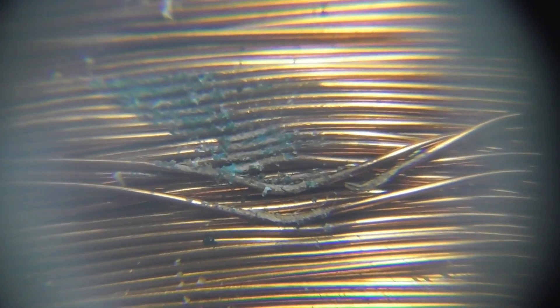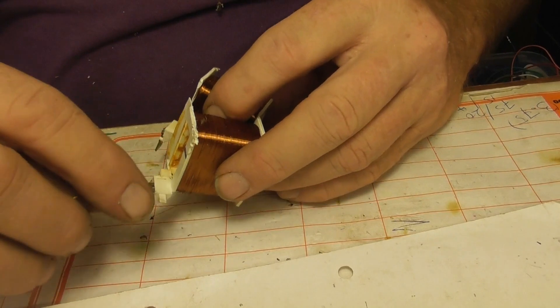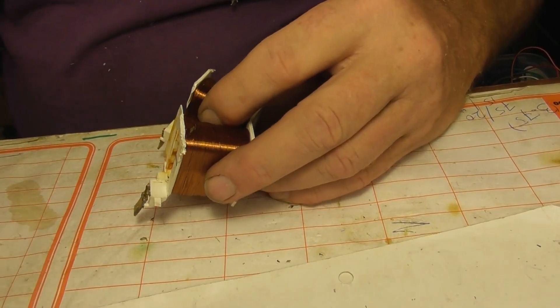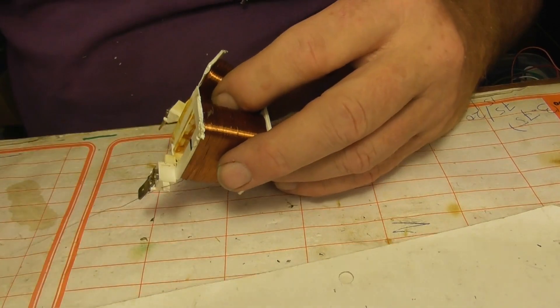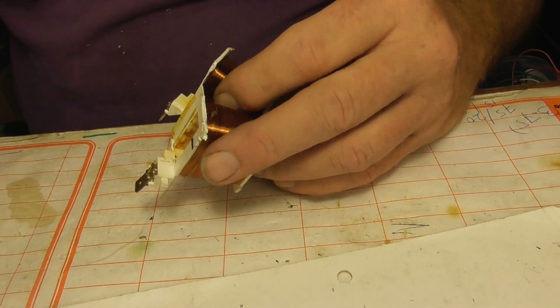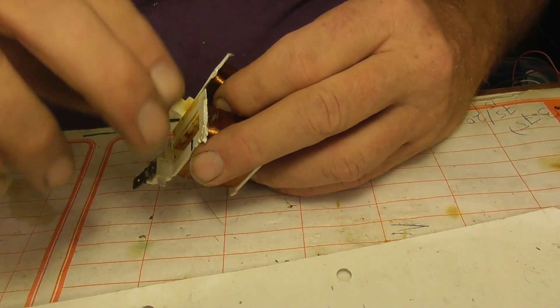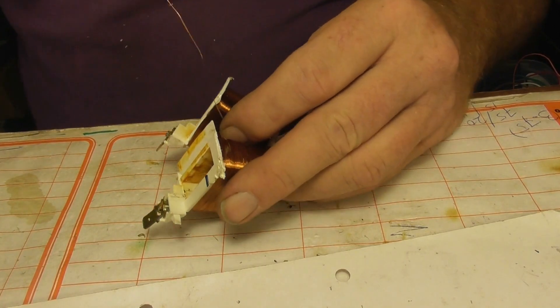There's significant damage on a couple of these turns, so I'm going to unspool it and try to repair it. I'll carefully unspool it and count the turns: 4, 5, 6, 7, 8, 9, 10.